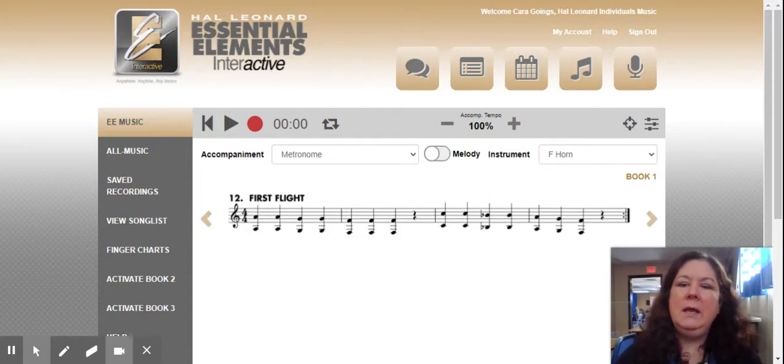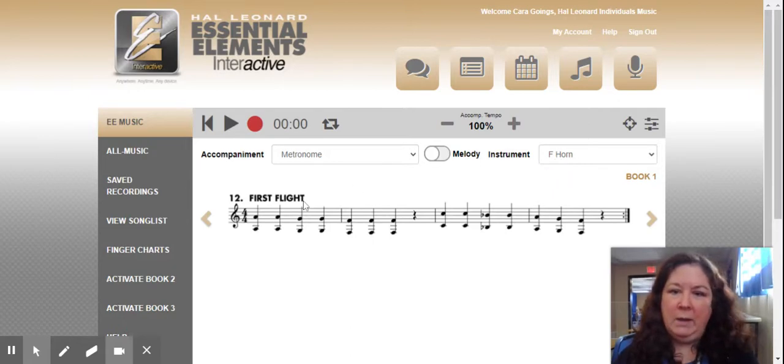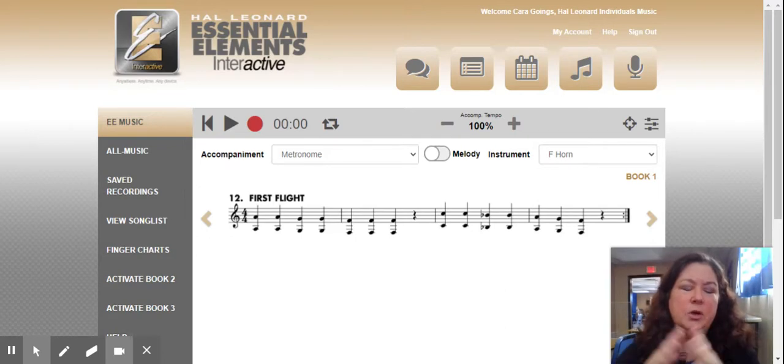You have been given a trumpet book instead of a French horn book for a reason. I'm in the Essential Elements Interactive, and I have clicked on the French horn book. You can see the French horn book here for line number 12, First Flight, is kind of awkward — it's got some notes that are a bit higher and some notes that are way lower than what you've learned so far. That's the problem with French horn and beginner method books: the range is either a little bit too high or a little bit too low for us to be comfortable with at a beginning level. So that's the reason we have selected for you to play out of the trumpet book.